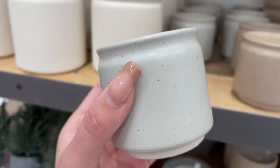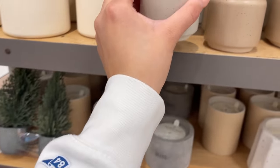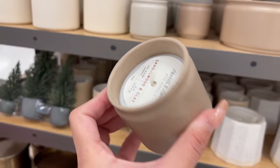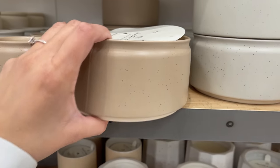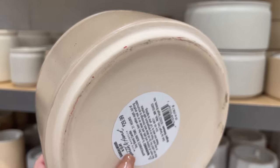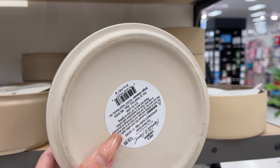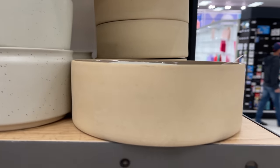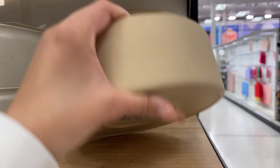All their candles come in the same three scents. The small ones come in cream, taupe, and olive green for $6.99. The 25-ounce ones are $29.99 in the same style — taupe, white, and olive green. Last but not least, they have a six-wick ceramic jar candle, the largest size, for $39.99.